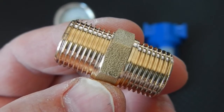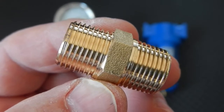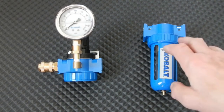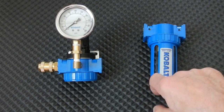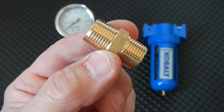Next, we are going to use this 3/8 by 3/8 inch hex nipple to join these two components together. We need to get the air filter and the air regulator connected, and that's what we're going to use. I'm going to go ahead and put Teflon tape on these.